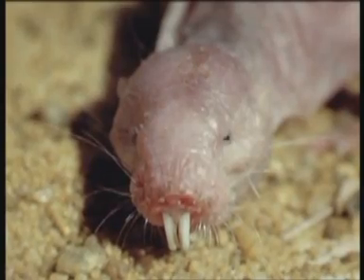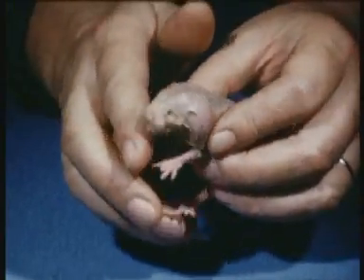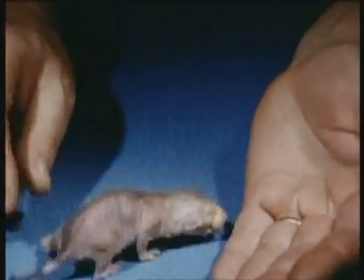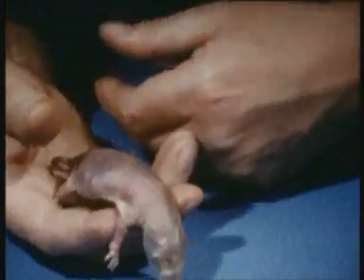This extraordinary little animal comes from East Africa, where he lives in the savannah lands on the edge of the desert. Most of his life is spent underground, but the natives sometimes catch him, for he makes a succulent addition to the stew-pot.